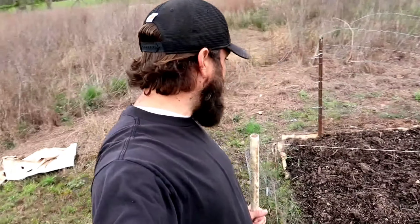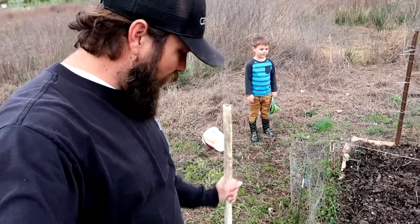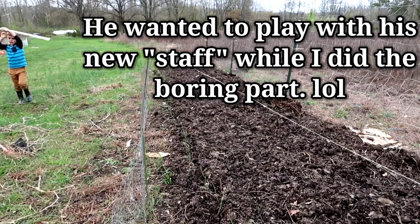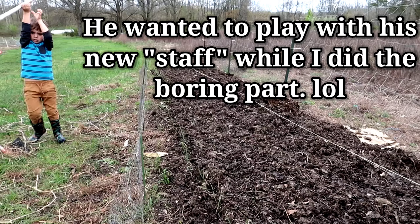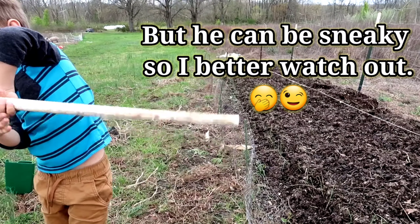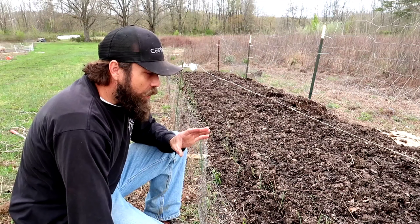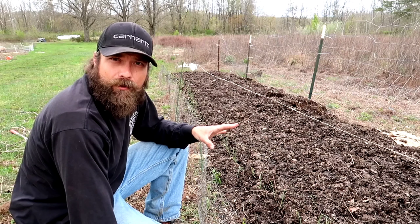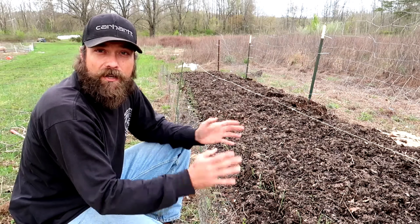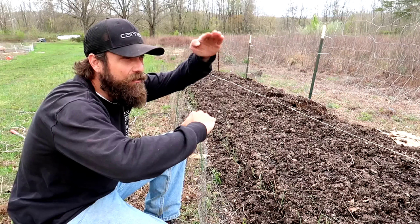We are done planting that bed out. Let's talk about why we planted it out that way. We have a whole bunch of different types of crops grown in here — just an example to show you that if you have a garden bed, you can grow more than just tomatoes or cucumbers. You can grow multiple different things in one garden bed, and you want to think about different levels — how tall is something gonna get when it grows.